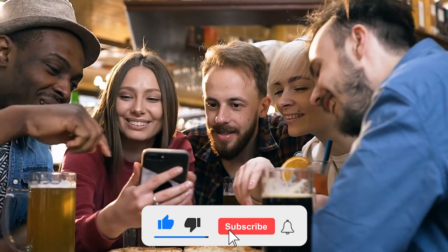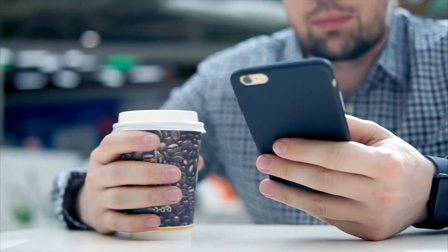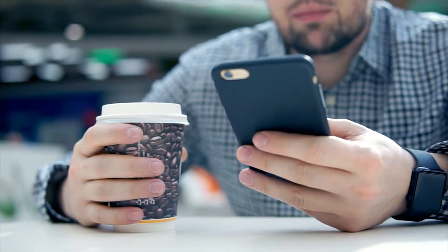Subscribe to our channel for more celebrity workout videos and celebrity diet plans. Let us know in the comments which celebrity you would like to see next.